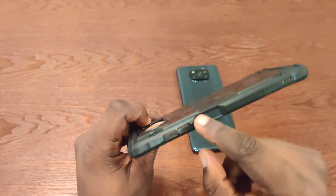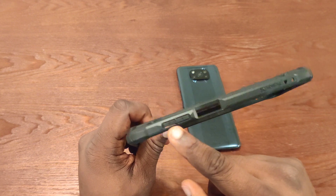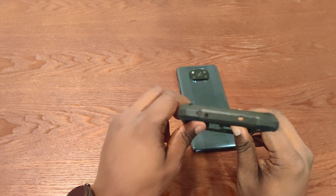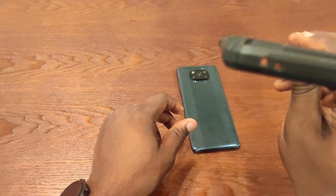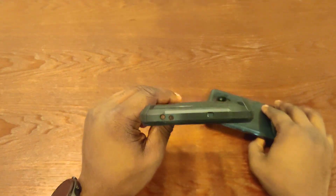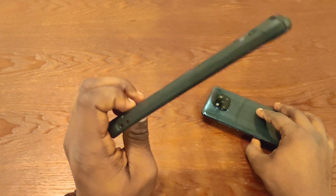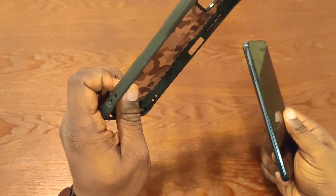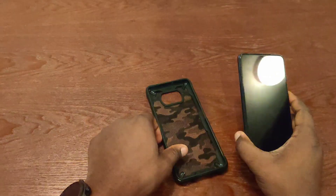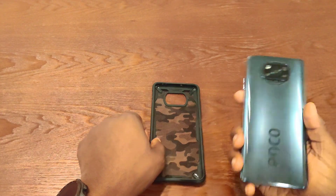There are more ports here — this is for the power button and the fingerprint sensor, and this is for the volume. It does have labels for the plus and minus on the volume buttons. At the top are the microphone holes and the IR blaster port — I definitely forgot this phone had an IR blaster, so you can use your phone as a remote. On the left side there's nothing, meaning you can't remove your SIM card without removing the case, since the SIM card slot is on the left of the Poco X3.